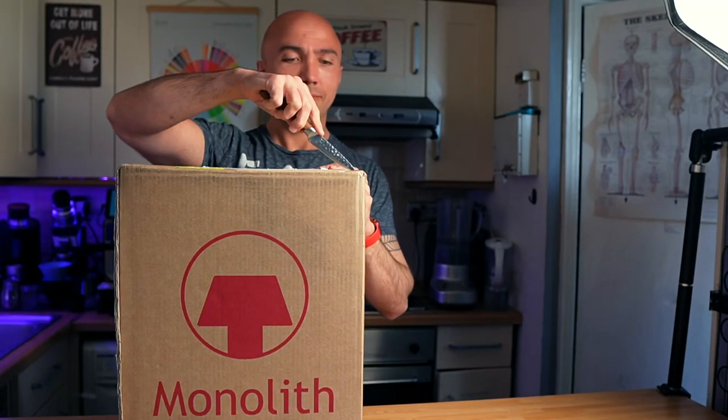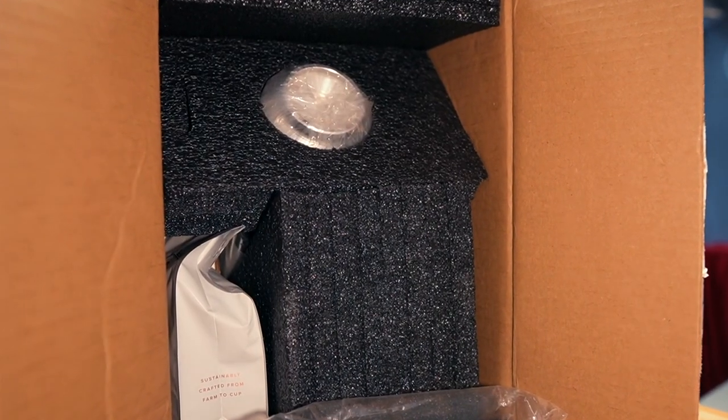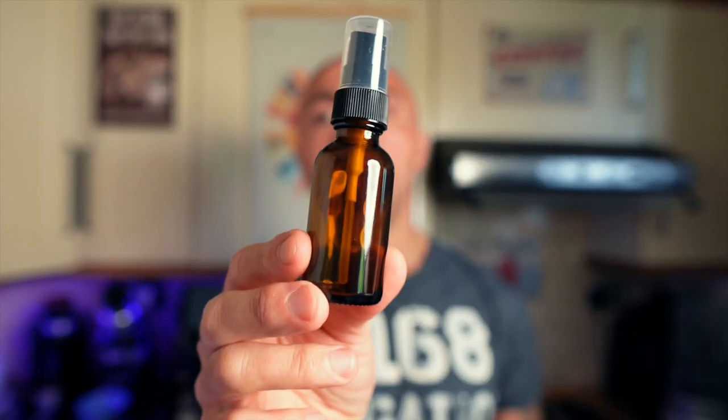It comes in exactly the same box as the Cafetek MC5. Inside we get a plug — this is the UK plug — and a bag of coffee. They also use this particular coffee to test your grinder; I'll come back to that later. You get some accessories. Last time the accessories were the biggest disappointment. We have a WDT tool, which is a very nice tool to have.